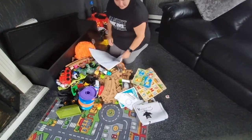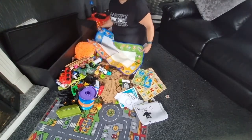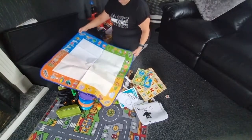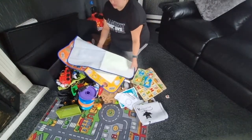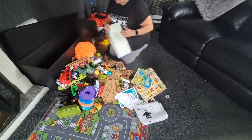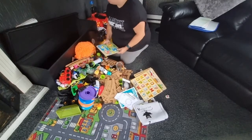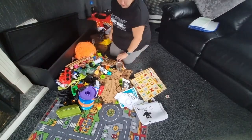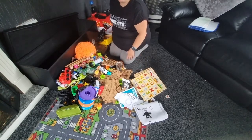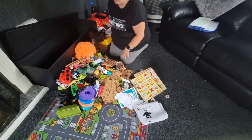Just about to sort through all these bits. I'm going to put it back on a little bit of a time-lapse and then I'll show you what I've done, so I can just crack on with it.